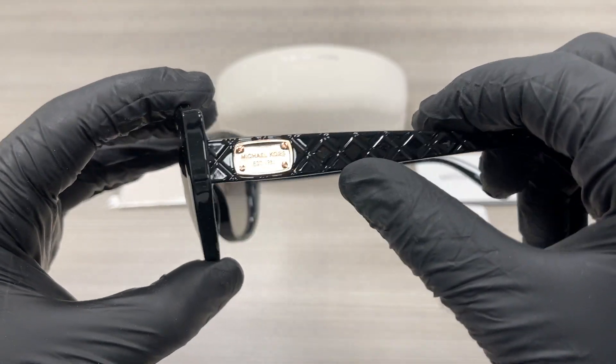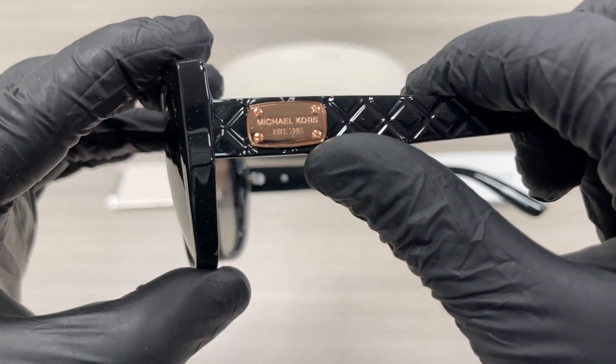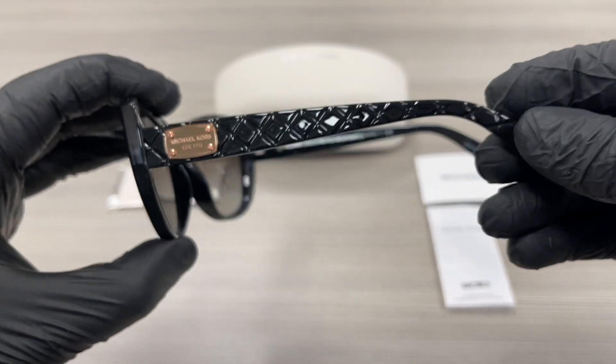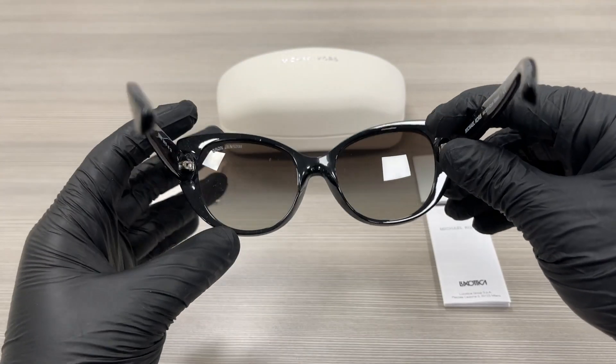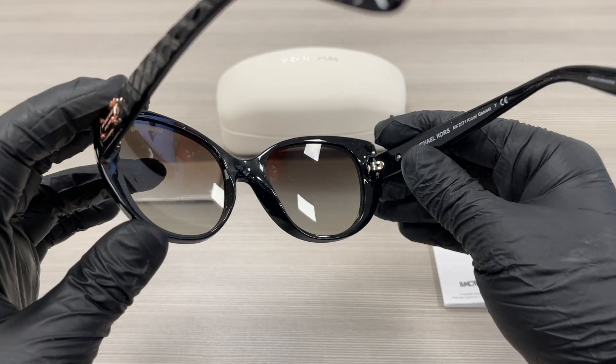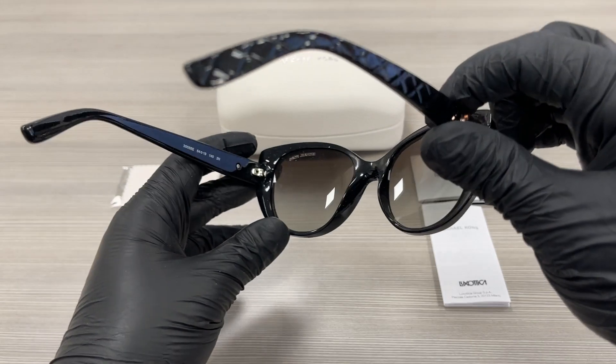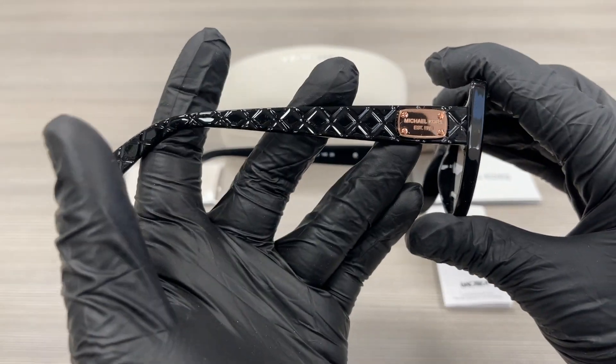On the temples here, we have the rose gold detailing with Michael Kors written on them. This is the inside of the frame. The other side of the temple is the same.